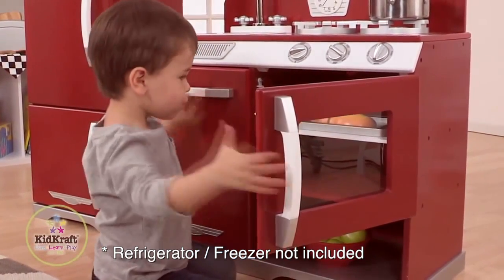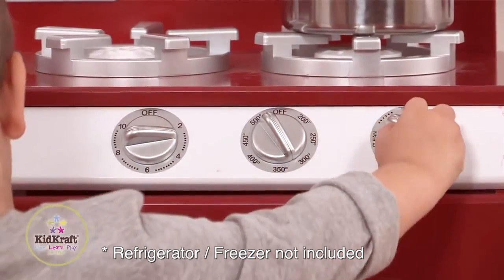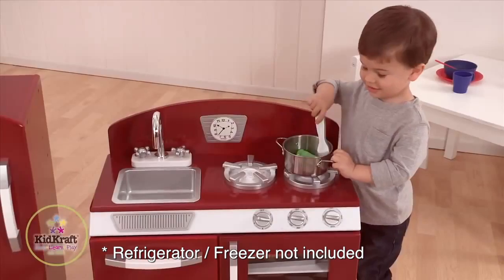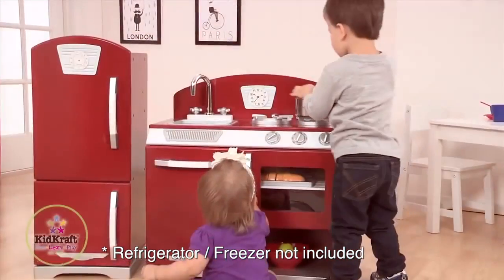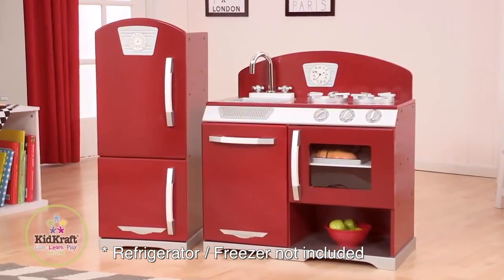The knobs for the range, stove, and sink all turn and click, just like the real ones. Plus, the little details like the clock on the backsplash and the bright red painted wood finish with silver and white accents really bring the retro look to life.